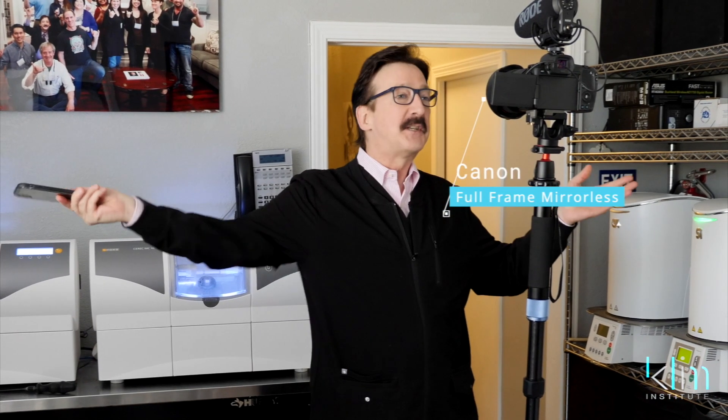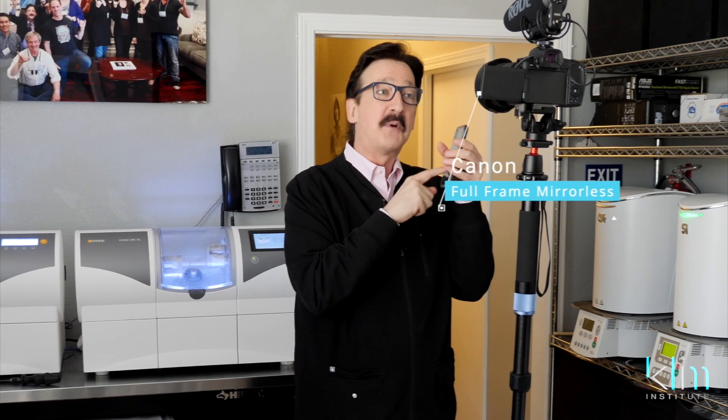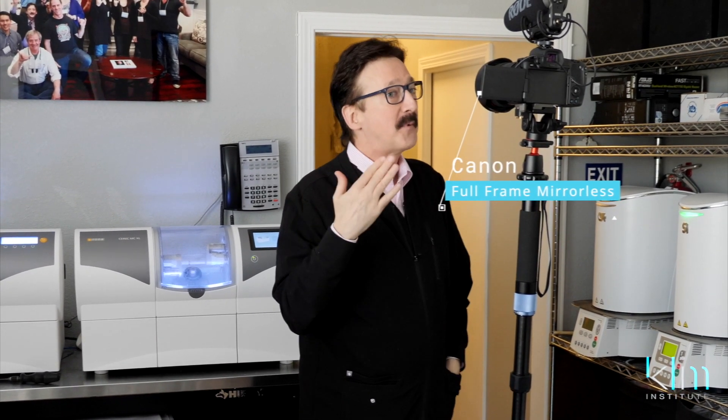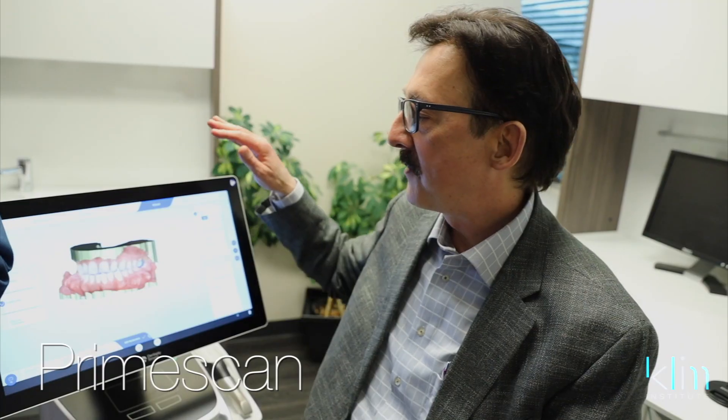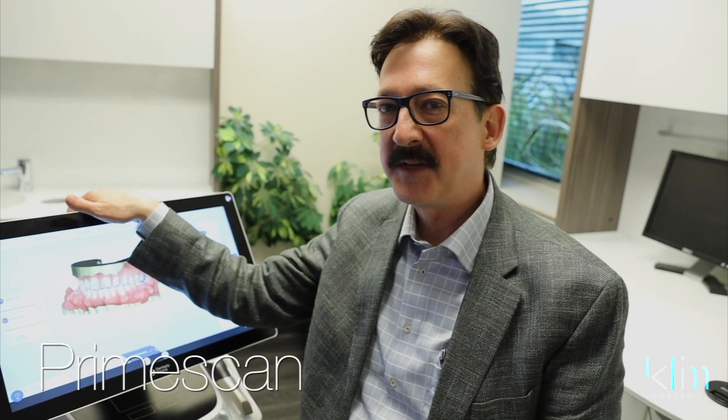In my opinion, I have no limitations with Omnicam. So what the PrimeScan is gonna do is just make that a little better. It's the difference of upgrading from one camera system to the latest release — the latest release will just have a few more technologies and applications that make it work better and better. And the same thing happened with digital dentistry, and it is a lot of money.